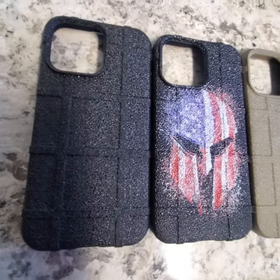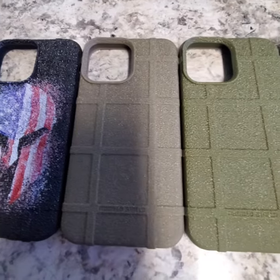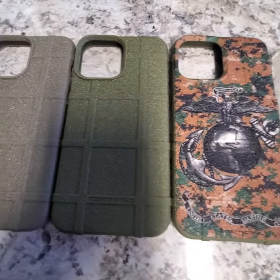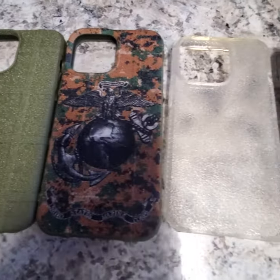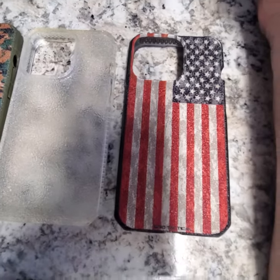Hey everybody, it's Jason over at Ego Tactical. I want to show you our new armor grip, exclusively available here at Ego Tactical. What you're looking at here is a UV printed elastomeric coating.